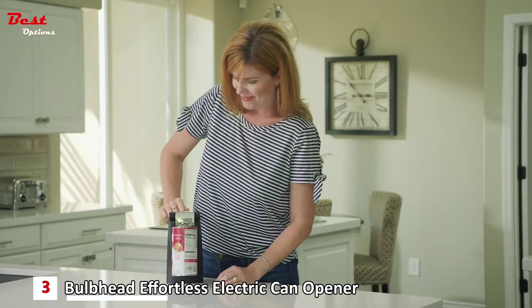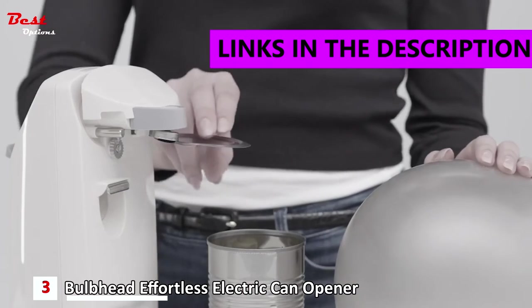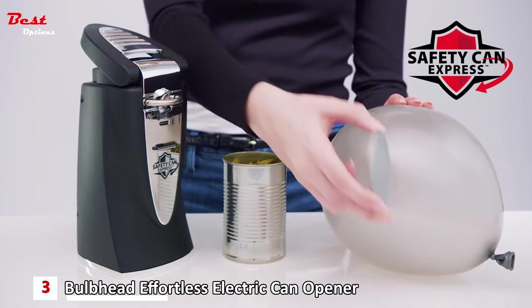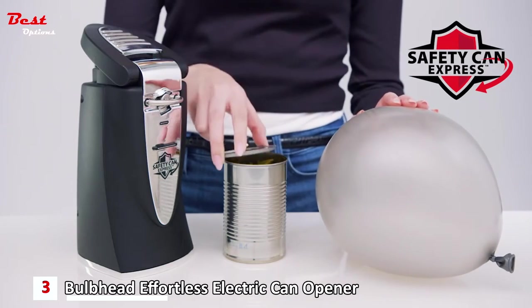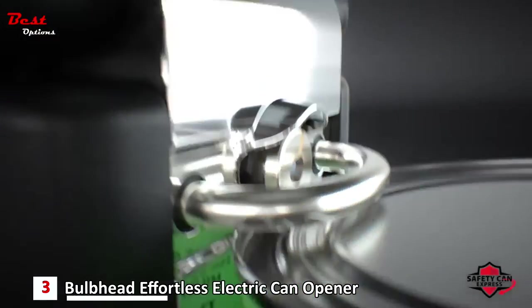The third product on this list is the Bulb Head Effortless Electric Can Opener, priced at around $30. Safety Can Express opens your can without leaving dangerous sharp edges on the lid or the can — in fact, the edges are so smooth you won't pop a balloon. Finally, you don't have to worry about cutting yourself on a sharp edge.